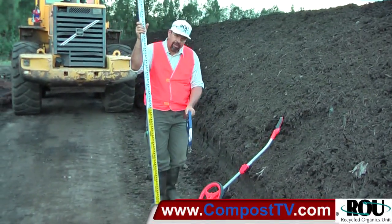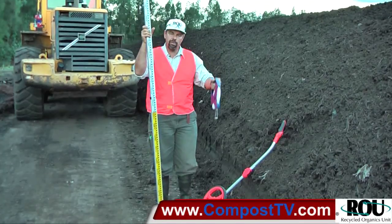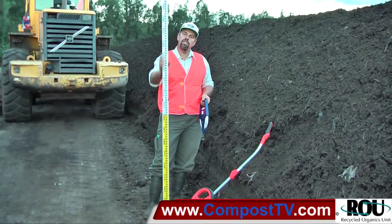The more variation you have in the surface, the more variation you have in the site and the width and the structure and shape of your compost piles, the less accurate this is going to be. So what do we need? We need leveling rods, so that gets us our height.